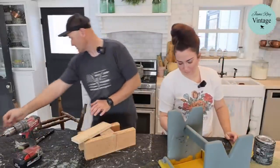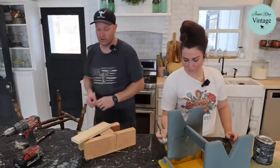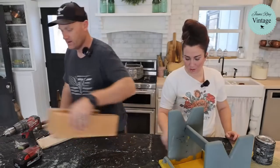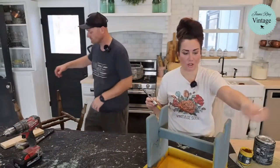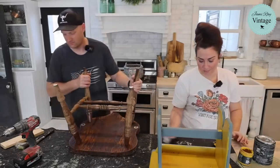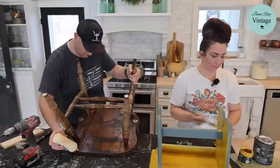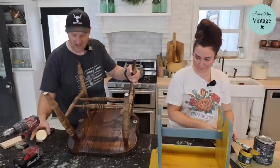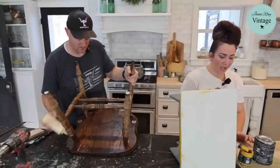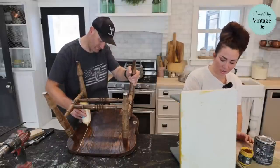I only have two-inch screws — I need to make sure this isn't going to go through the top. This Queen Bee is like a really pretty mustard color. I personally would probably not put it on a giant piece, but as an accent color I really like it and I should probably use it more. I think we could use it on a giant piece — I would love it with a dark oil wax. I just don't feel like big yellow pieces sell. Little ones do.